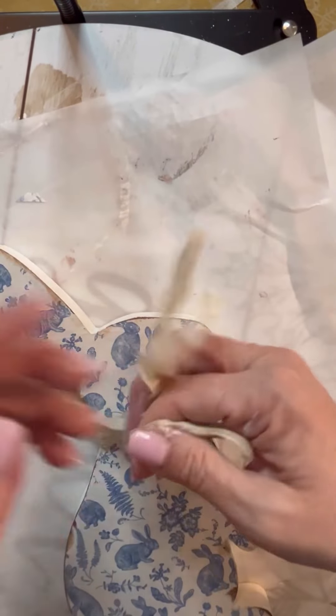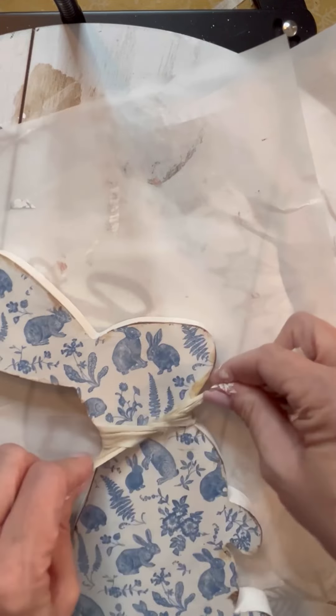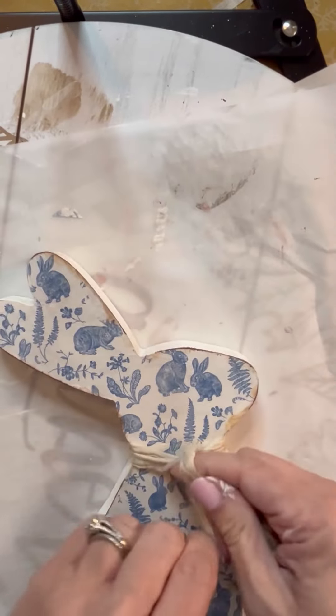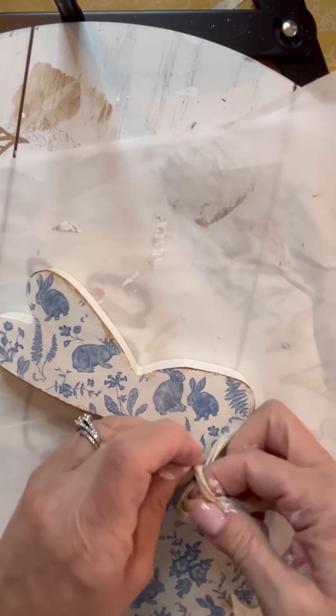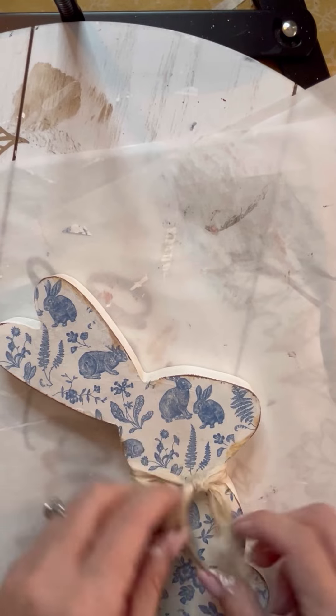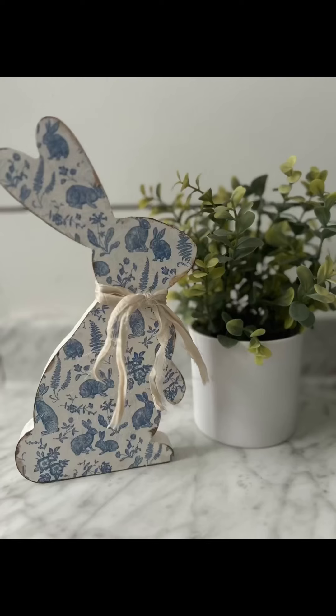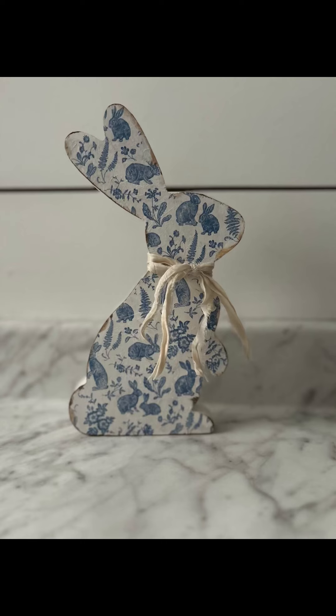Then I just took a couple of pieces of sari silk and tied it around the bunny. I did not even make a bow — all I did was make like a little scarf tie, just tied it in a knot, and that was it for this sweet little bunny rabbit. He came from Dollar Tree so be on the lookout for those, but here he is staged and I just think he turned out really cute. I hope you enjoyed this — I will see you guys later. Have a great day! Bye everybody.